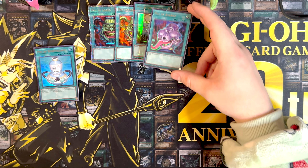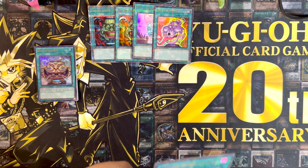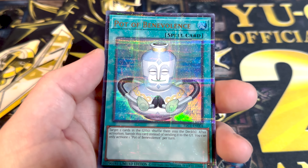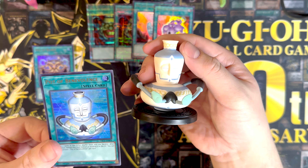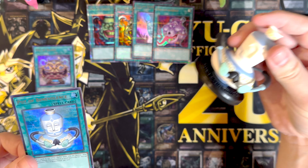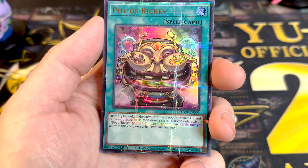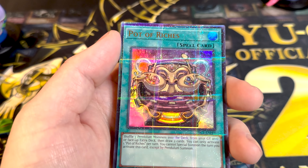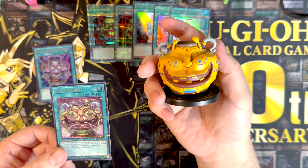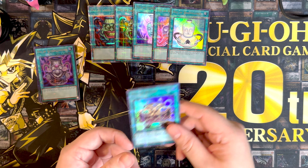I didn't realize that all of this would come inside the box. Pot of benevolence — hobby league card here. Some of these I've literally never heard of, never really thought they were good. We got the pot of riches — this one's the fat one, pretty big. Pretty cool looking jars. They're not light, not heavy, but they seem durable. They came in packaging that had me a little concerned, but it's alright.